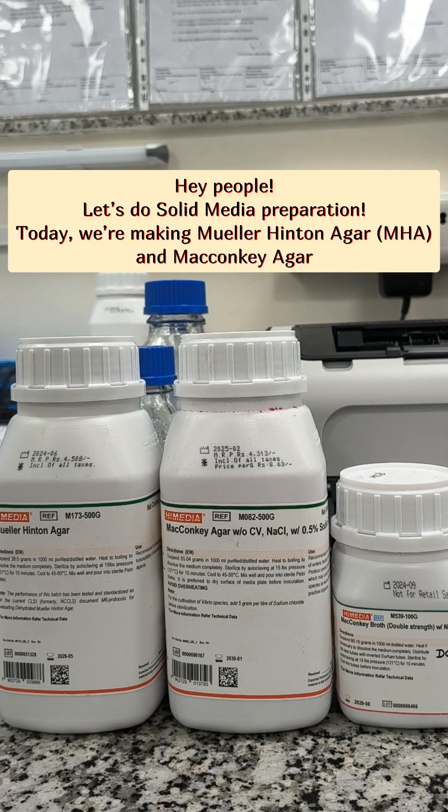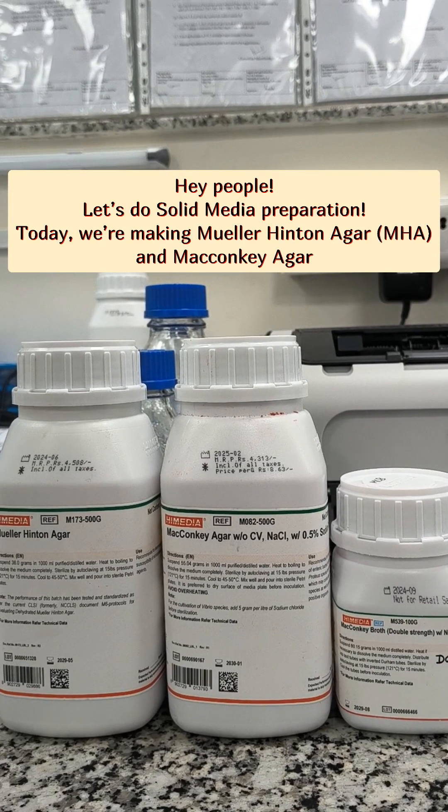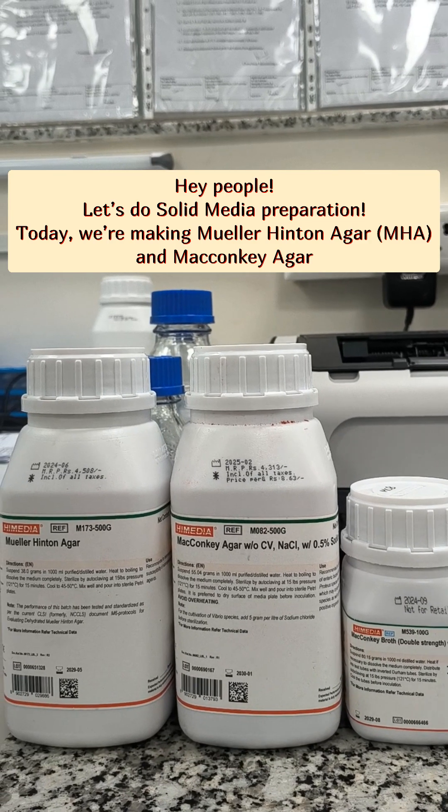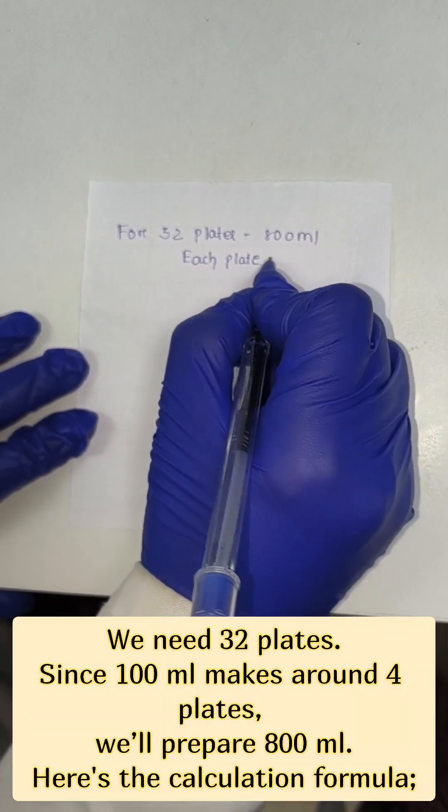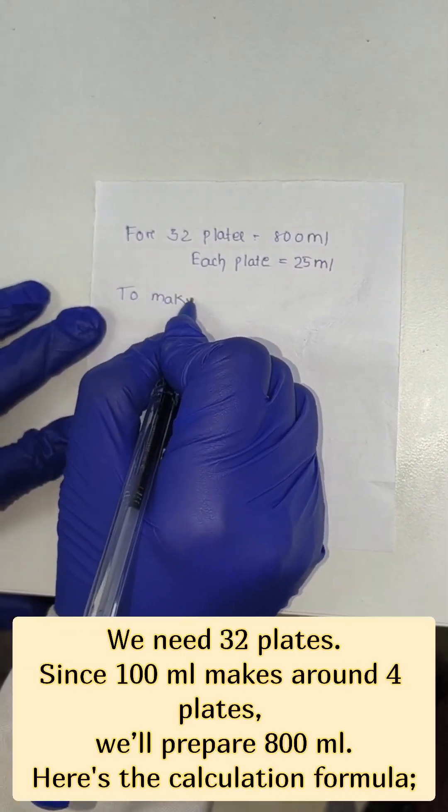Hello people, let's do solid media preparation. Today we are making Mueller Hinton agar, MHA, and MacConkey agar. We need 32 petri plates. Since 100 ml makes around 4 plates, we will prepare 800 ml.